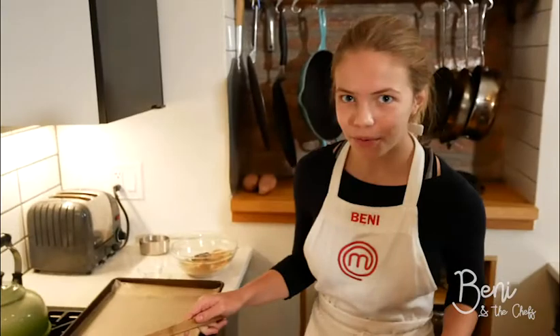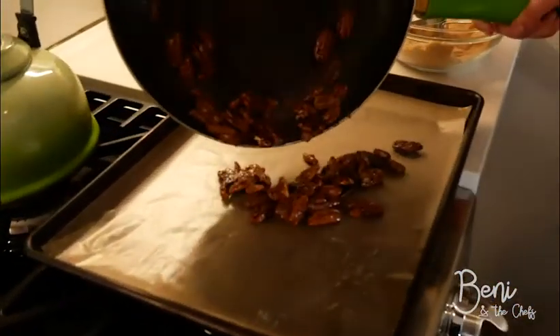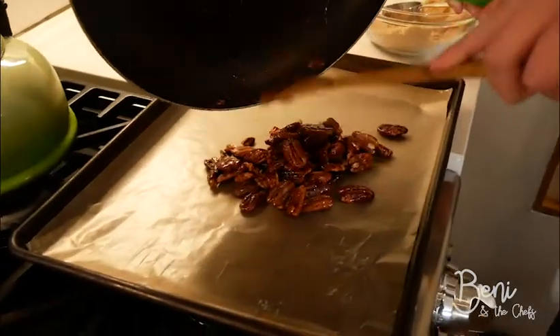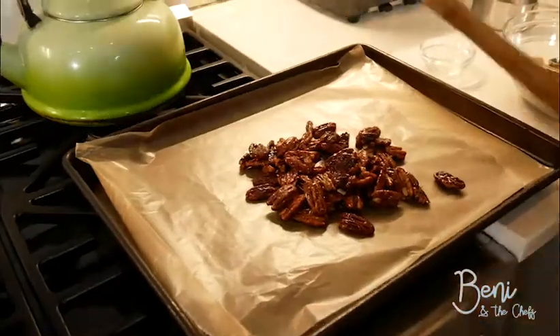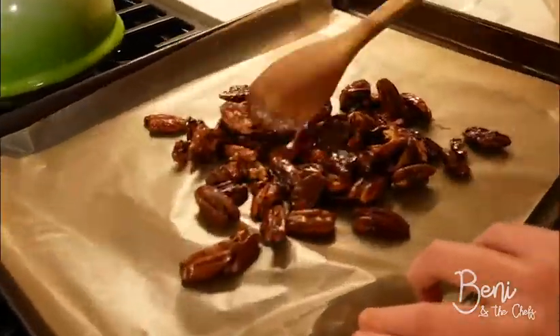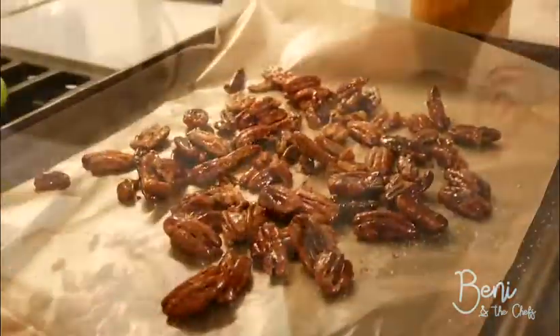Now that these are coated, we're going to put them on a baking sheet lined with parchment paper so they can cool. Before our pecans cool completely, we're going to sprinkle a little salt on them so you have a little sweet and salty taste.